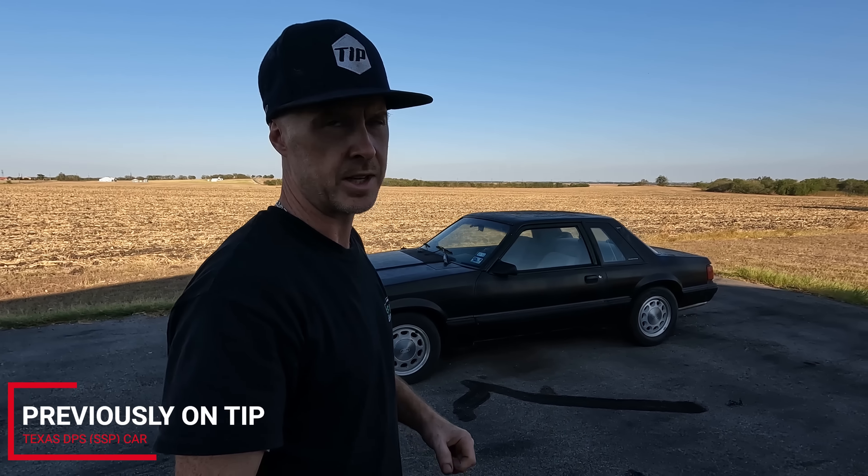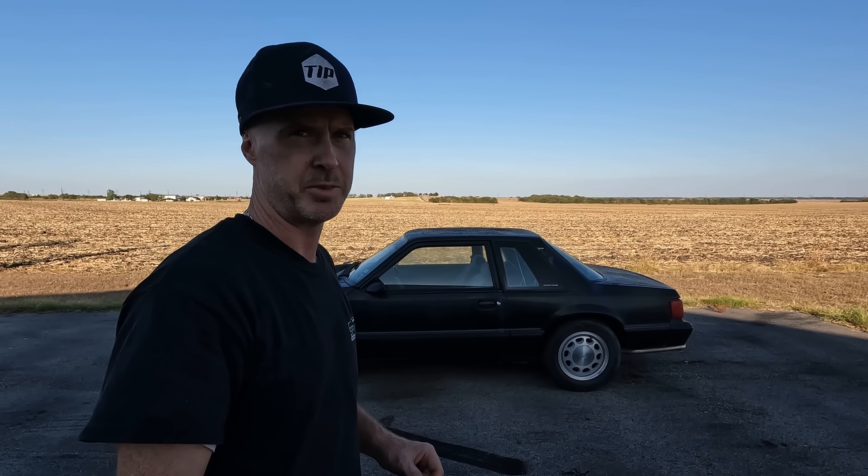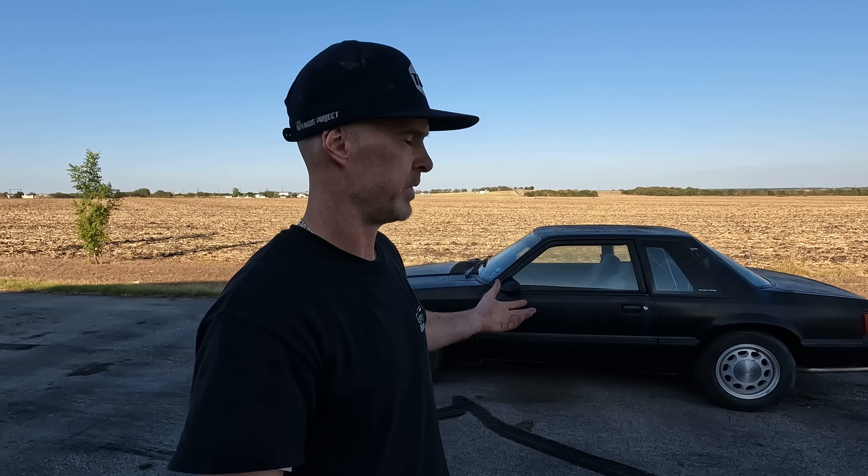What we have here sitting behind me is a 1993 DPS Coupe. DPS means Department of Public Safety here in Texas, also known as an SSP car that hasn't been on the road since 2010.